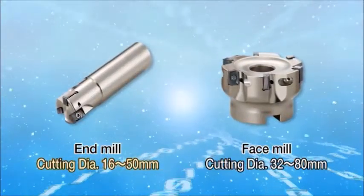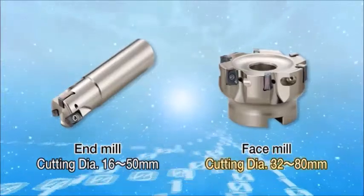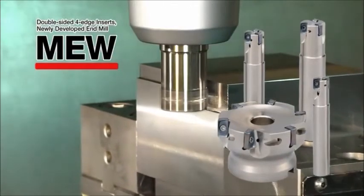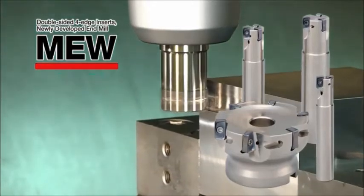Available cutting diameters for the M.E.W. end mills are 16 to 50 mm for end mills and 32 to 80 mm for face mills. The four-edge double-sided inserts of the M.E.W. are economical with low cutting force resistance equivalent to positive inserts.